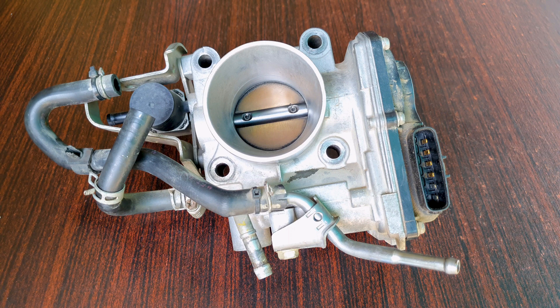Before you remove the throttle body, it's a good idea to take a picture to see where the various hoses connect. You do have coolant lines that go to the throttle body — this helps prevent it from freezing in very cold temperatures. Be mindful of that so that the coolant doesn't spill everywhere when disconnecting the hoses.